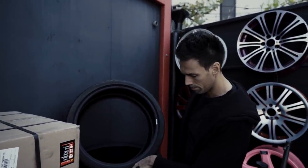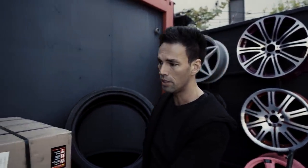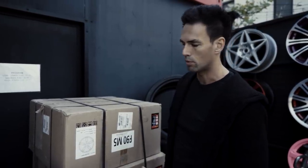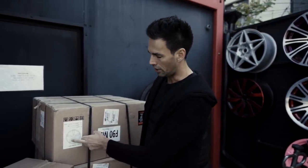275/30/21 for the front and 285/30/21 for the rear with performance wheels — that means very lightweight. The idea behind this M5 Competition is to be fast, to be mean, to be ridiculously loud, and in order to be fast we need lightweight wheels.